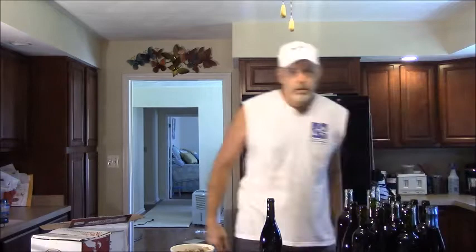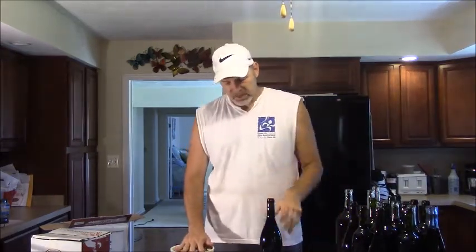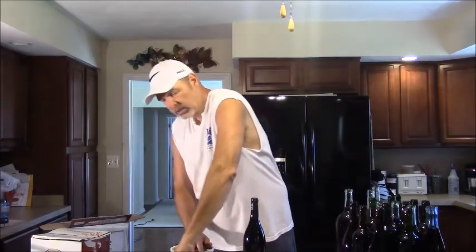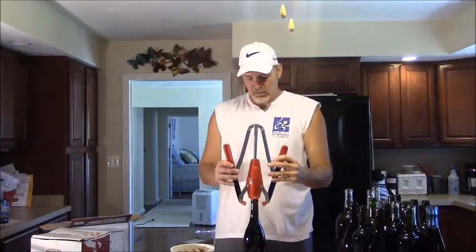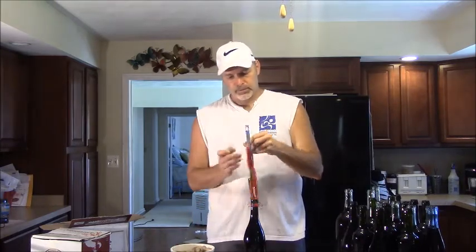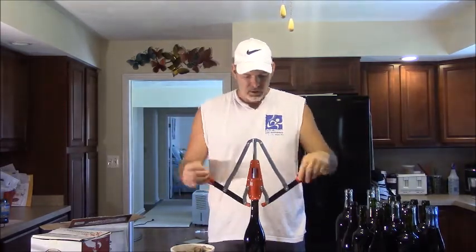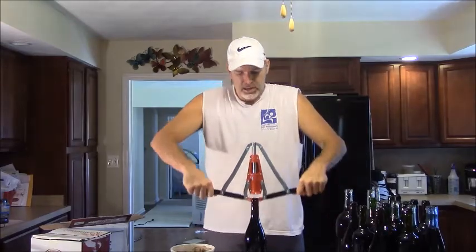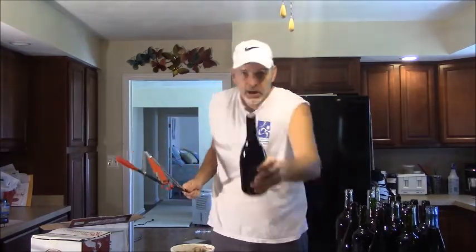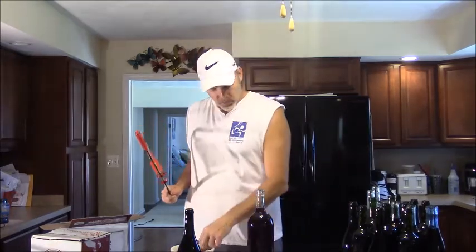Whereas if you store it upright, the sediment stays at the bottom, and if you pour carefully, you don't have sediment problems. I have my corks soaked in the same sanitizing solution. I have my trusty corker — it's a very simple process. You take a cork, put it down in this little hole, push the handles down, and your wine is corked. I'm just going to do that over and over until I have all the wine corked.